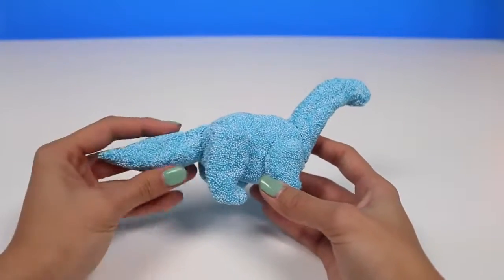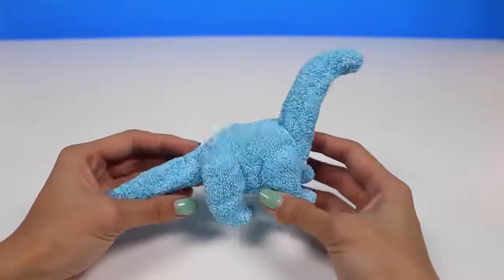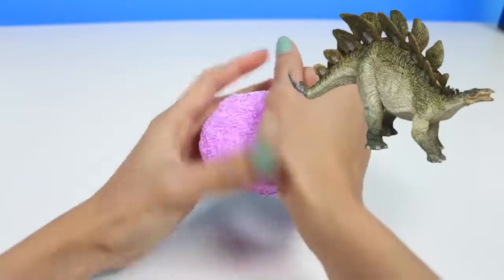And here's our dinosaur. He's got a long neck and a long tail, just like the Brachiosaurus. Let's make another dinosaur. This time, let's make a Stegosaurus.